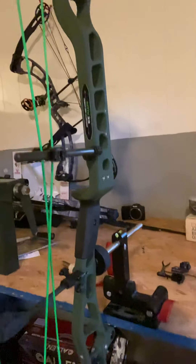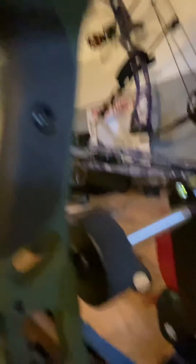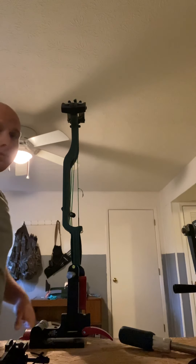First of all, we're just gonna start with the sight. I got the bow set up right here — it's all level. Hopefully y'all can see that little gadget right there. Pretty legit — holds everything in there tight, keeps your bow level. So we're just gonna start with the sight first and hopefully y'all can learn a thing or two.